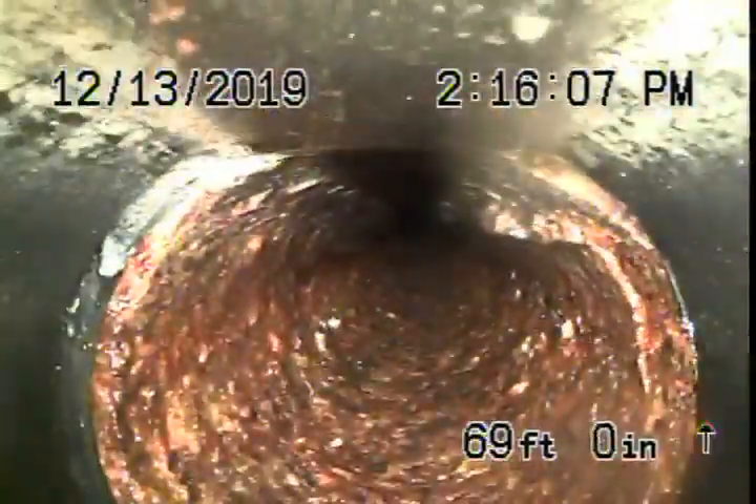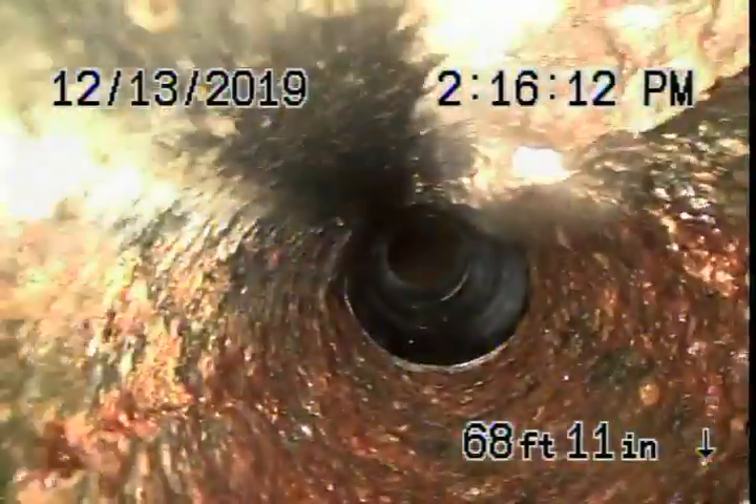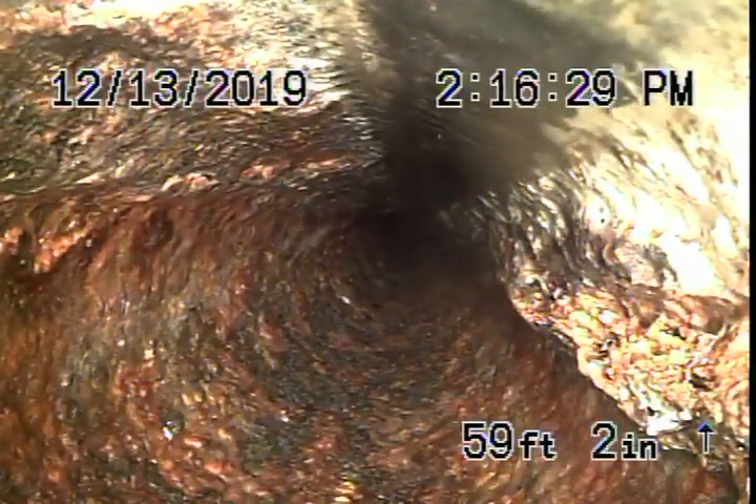Right over here there looks like there's a buried cleanout under the ground, which is under the cables over there. It's not accessible, although you'll probably never really need it. There is a buried cleanout over there because the pipe going out towards the street is not accessible. It looks pretty good.